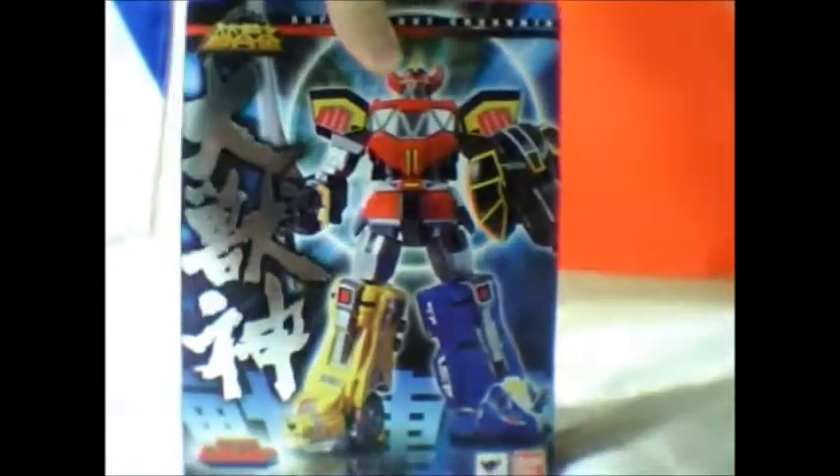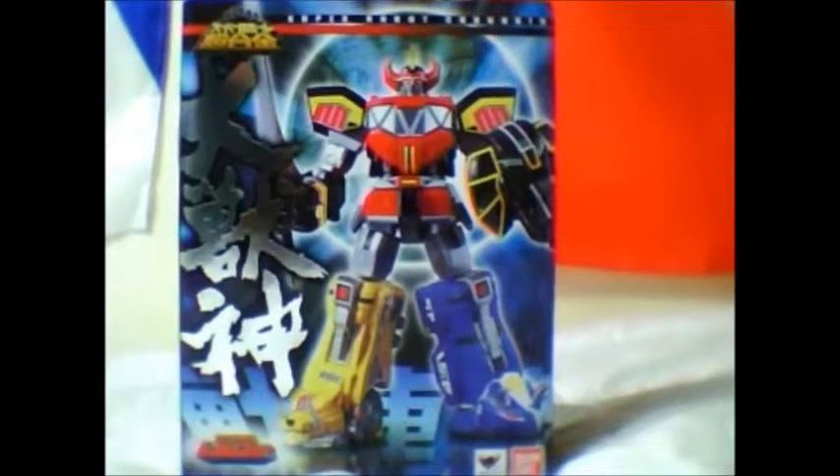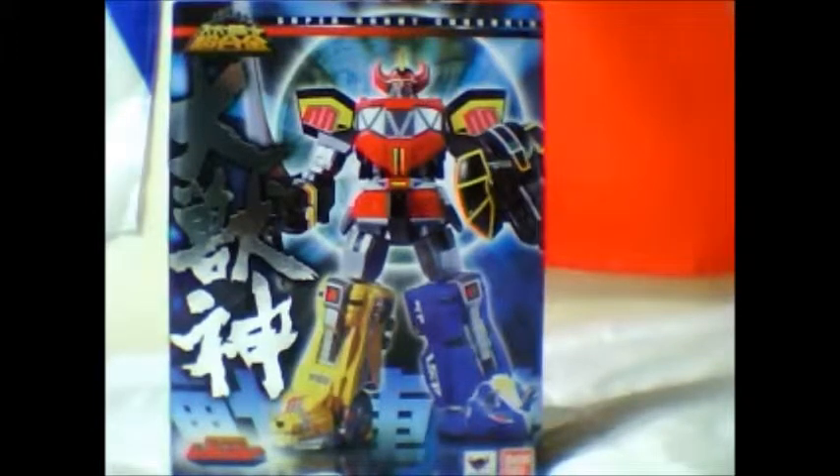This is my second review and it's not going to be a Transformers review. Today I found something very interesting that I just had to buy. I don't fully know all the Japanese parts of this, but I do know the American version of Power Rangers. And today I found this - Super Robot Chogogin, which I call Megazord. I know that people know it as Super Sentai, and honestly that's as far as I know.